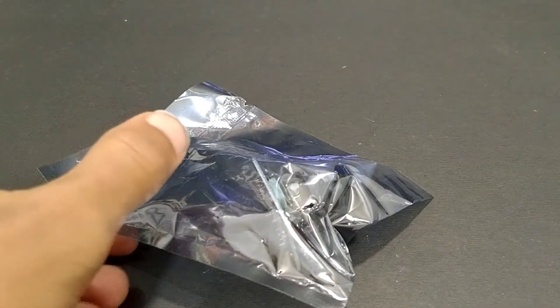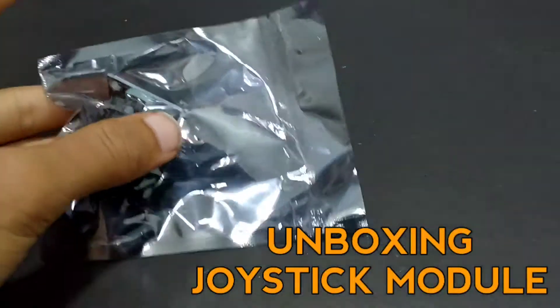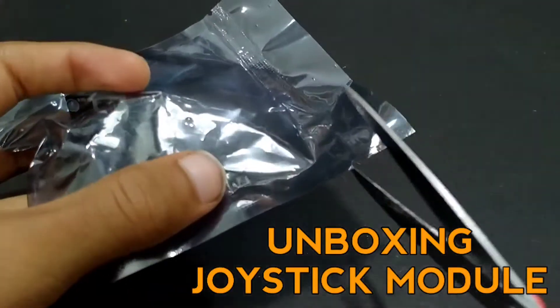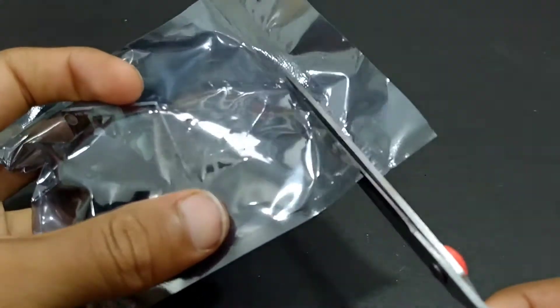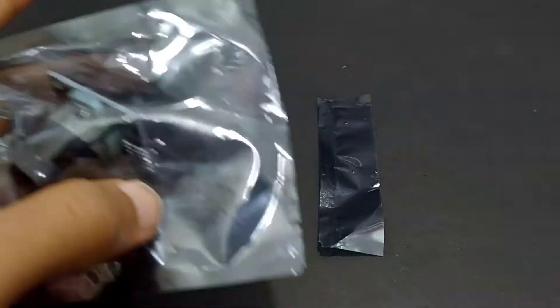Hey friends, welcome back. In this video I'm going to show you unboxing of joystick module and then a simple project using joystick module. First let's unbox the joystick module.